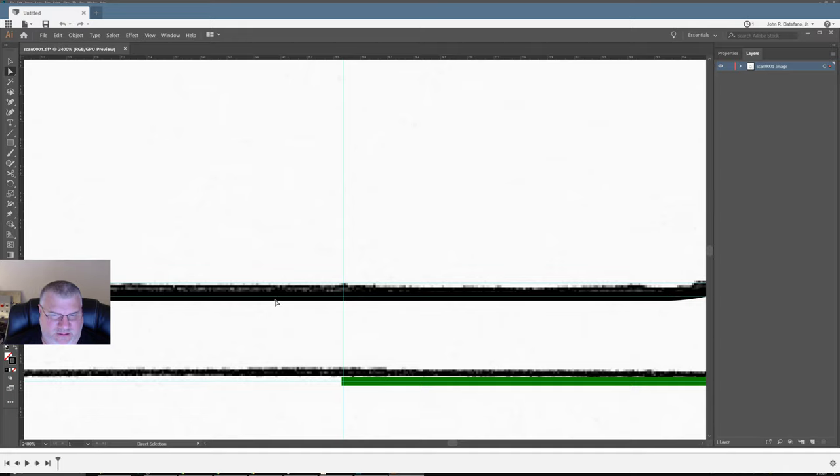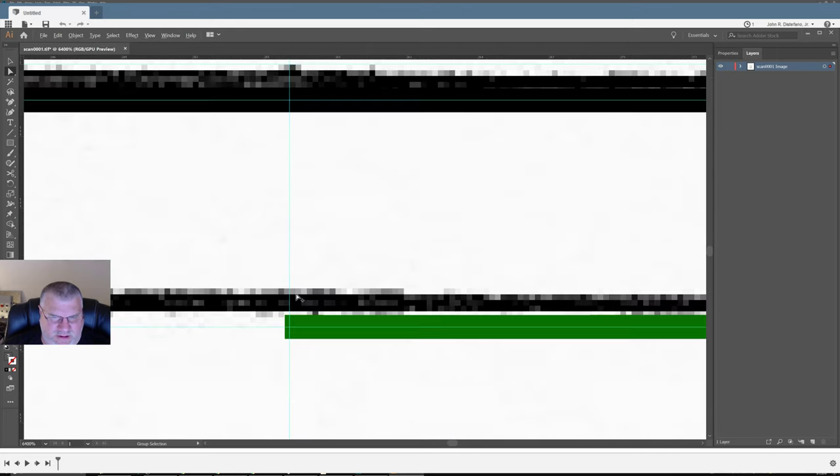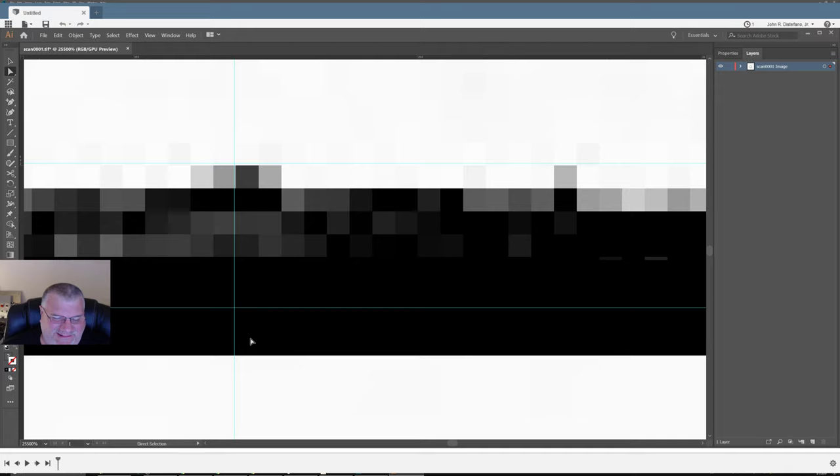I'm good here because my line only goes there. What about this guy? I can see there's my anchor. So now let's see what else we got here.